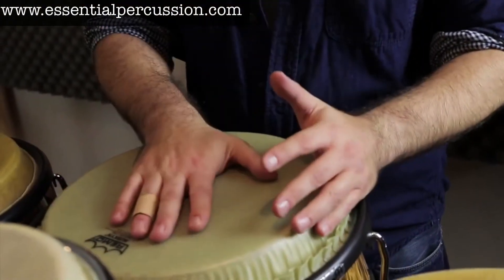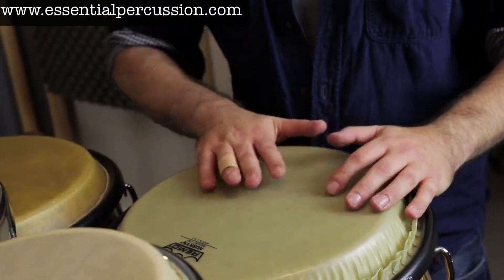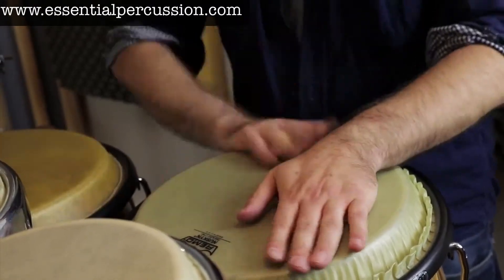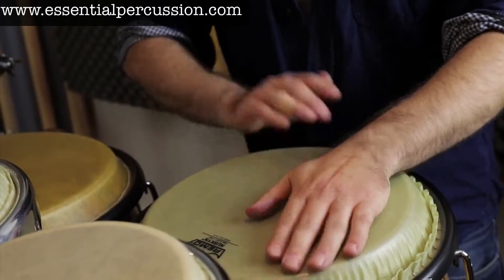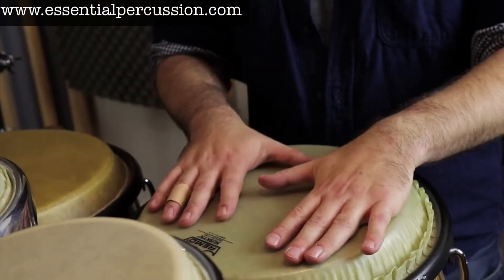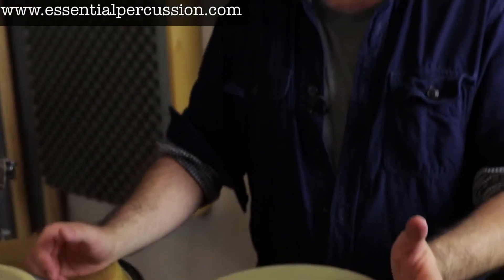These drums on stands are bassy — even the high-pitched kinsete. It's all just hand-to-hand. So just a quick tip on replacing kit parts with percussion parts.